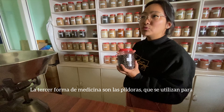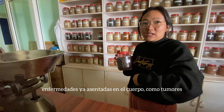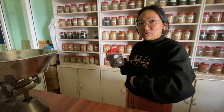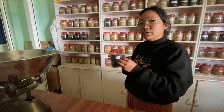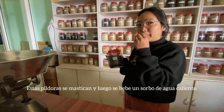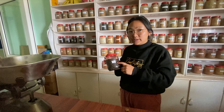The third form is the pill. Pills are mostly for long-term or old diseases that are stuck inside the body, like tumors. The pills work to cure from the inside slowly, slowly. You have to chew it when you take it — like a candy — chew and then swallow.